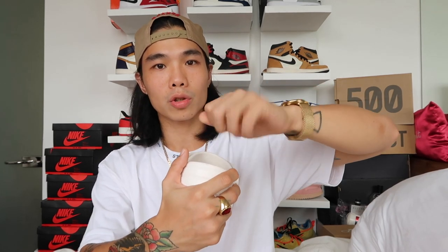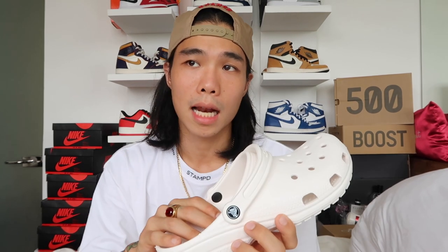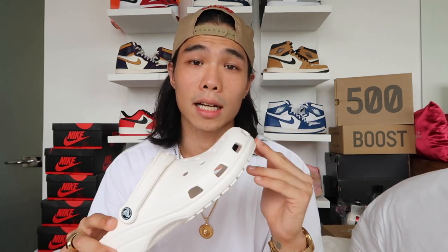For sizing, please be careful when choosing your size. I recommend going a full size down because they run big. I think if I didn't have wide feet and got a size 10, it would be way too loose. I have wide feet and got a size 10, but originally I should have gotten a size 9 — there's quite a bit of space at the front. I'll try to shrink mine in the sun a little bit and update you guys in the styling vlog.